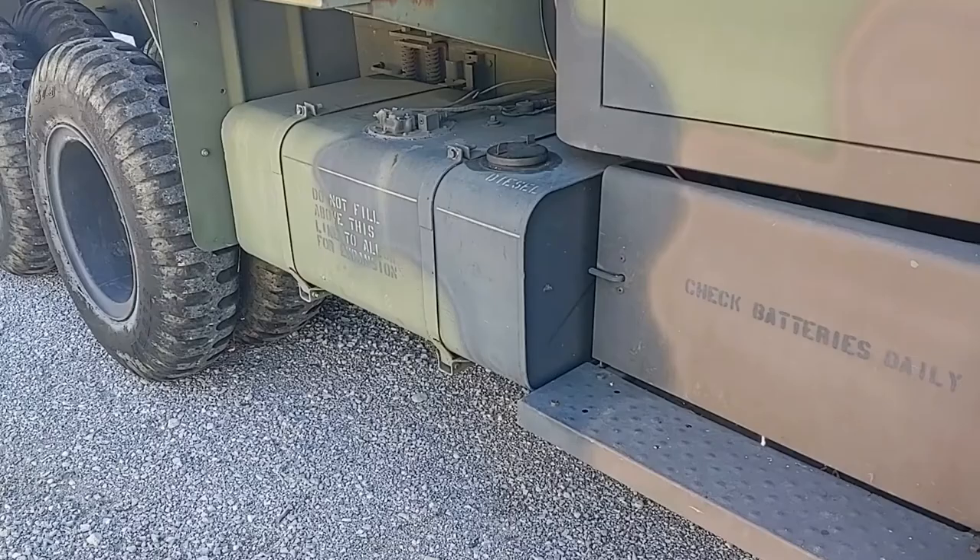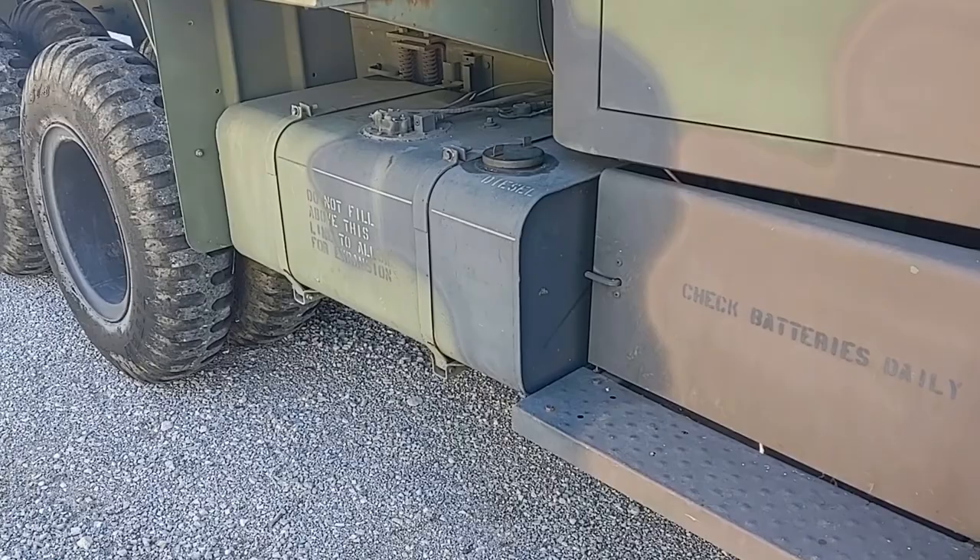Also on the right side of the vehicle, just behind the battery compartment, is the fuel tank. It holds 50 gallons.